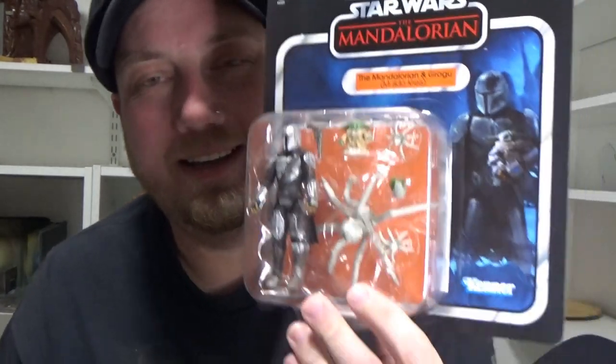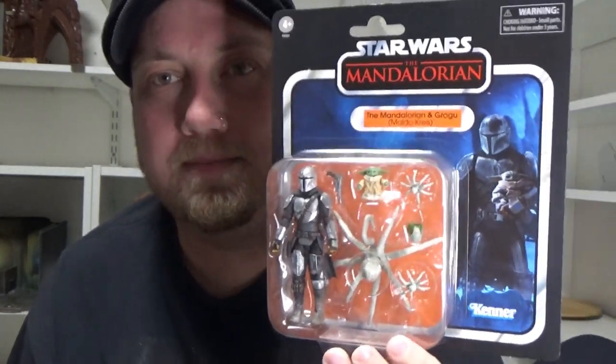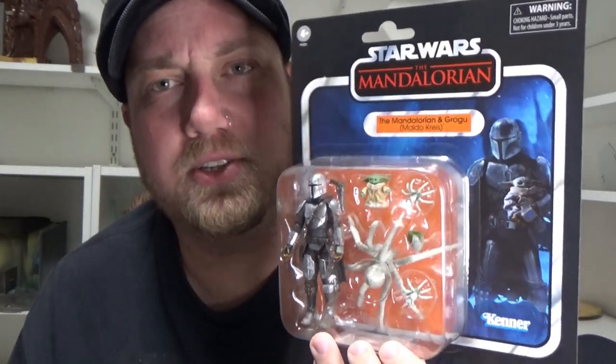Hey Star Wars fans and action figure collectors, welcome back to another Star Wars figure review. Behind me is looking a little bit bare — I'm currently in the process of packing it all away. I just filled up four 60-litre tubs with three-and-three-quarter-inch action figures and I'm not done yet. I've still got stuff coming in, so let's do it. Check them out — should be up on kesselrunhair.com tomorrow.